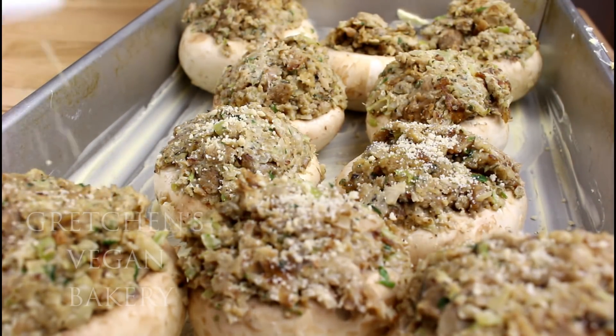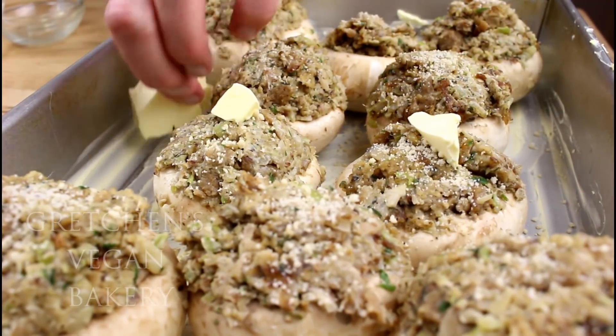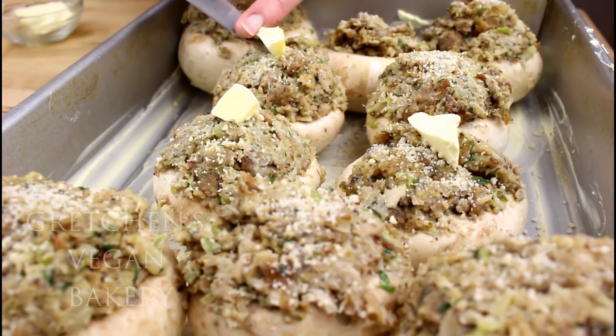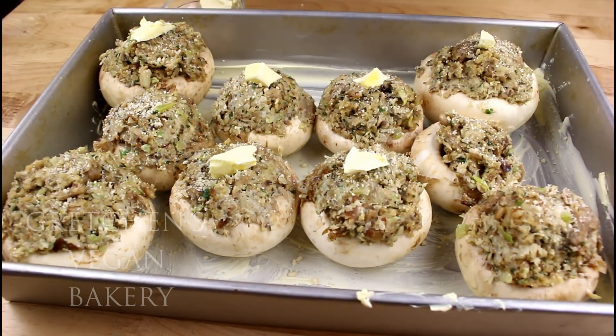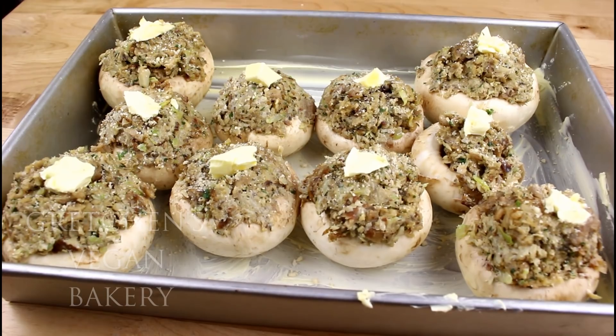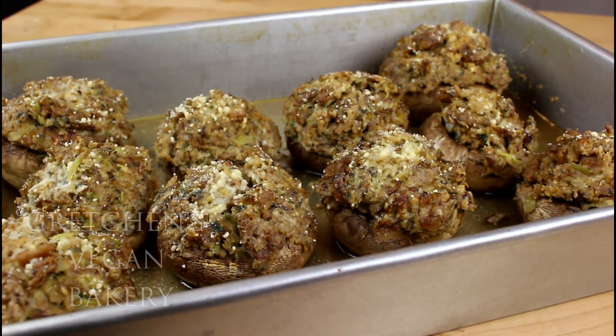Sprinkle the tops with some parmesan cheese and then top each mushroom with a spot of the remaining vegan butter. You can also melt that remaining tablespoon of butter and just brush it over each one — that would probably be a little bit easier. Bake in a preheated 350 degree Fahrenheit oven for 25 minutes and they were all perfectly cooked.